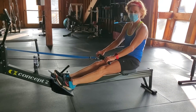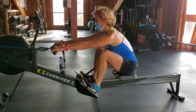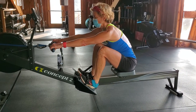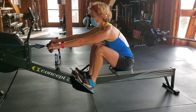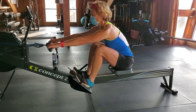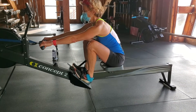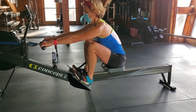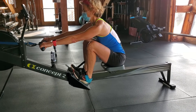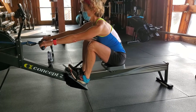All right, come back to the catch and just hold. Give a little bit of pressure, but don't go anywhere. Right here in the beginning of the drive, what muscles do you feel firing right now? My legs. Right, mostly your quads, right? Come all the way full side, all the way up. So it's mostly just a leg extension right here.